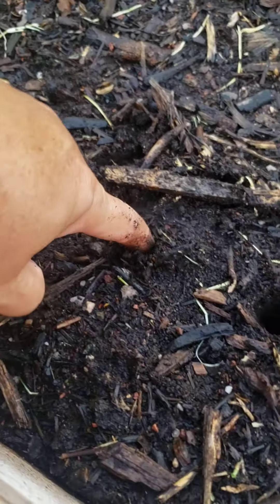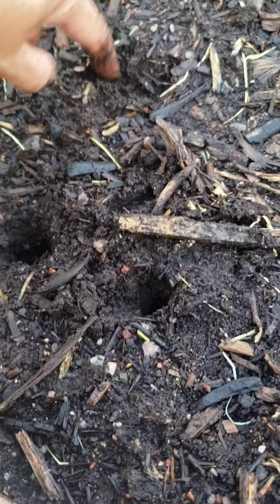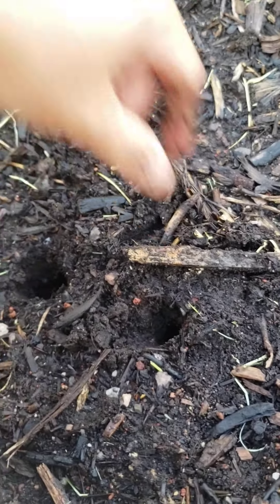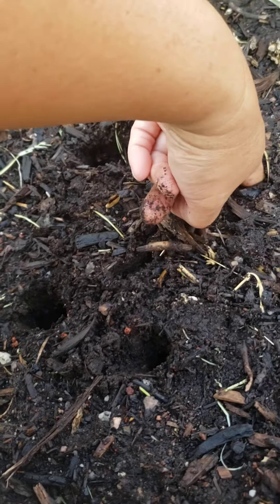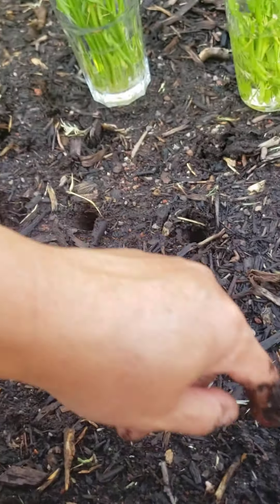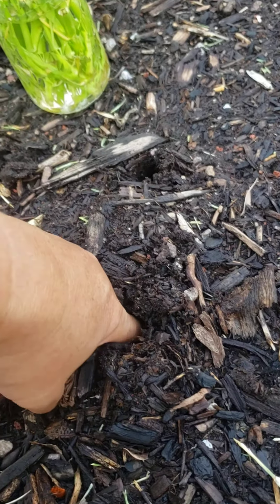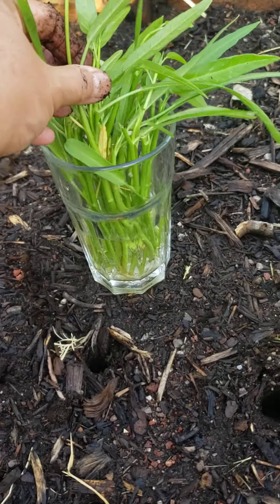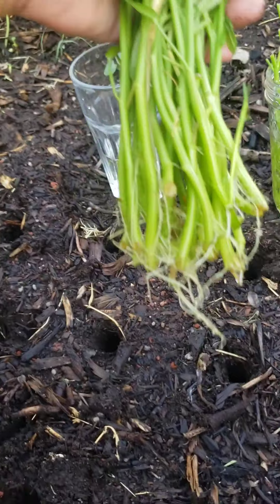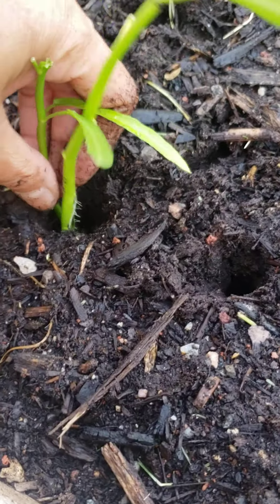That's how close they will be. Water spinach loves to be close to each other anyway. So we will do that — maybe I'll put one on each hole, we'll see, or maybe two, maybe one. I can't decide, but yeah, there you go. So I have this already — maybe two in each hole.